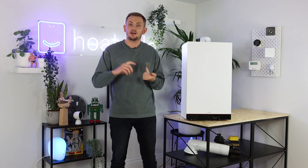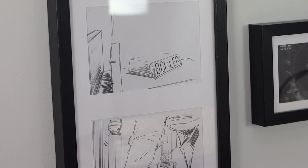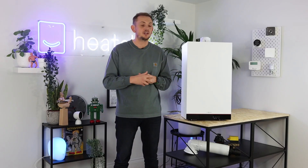Power-wise, you've got two choices for this boiler. The old model came in 29 kilowatt and 35 kilowatt. The new model has gone down to 25 kilowatt and 30 kilowatt, and this is pretty representative of most of the UK market. Most homes in the UK have a 30 kilowatt combi boiler, so this should fit pretty much any application.